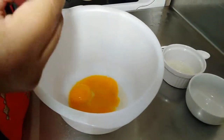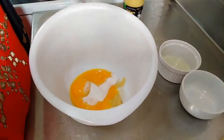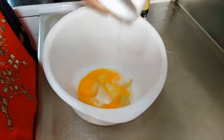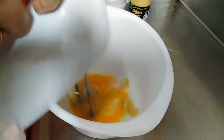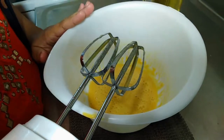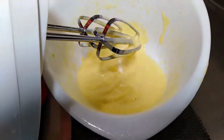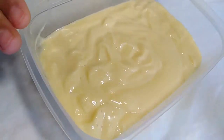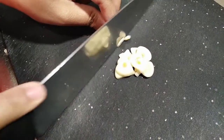Mix the salt, lemon juice, and vinegar all together. Then mix in the oil gradually to achieve the consistency of mayonnaise. The mayonnaise is ready. You can see how thick the texture is.